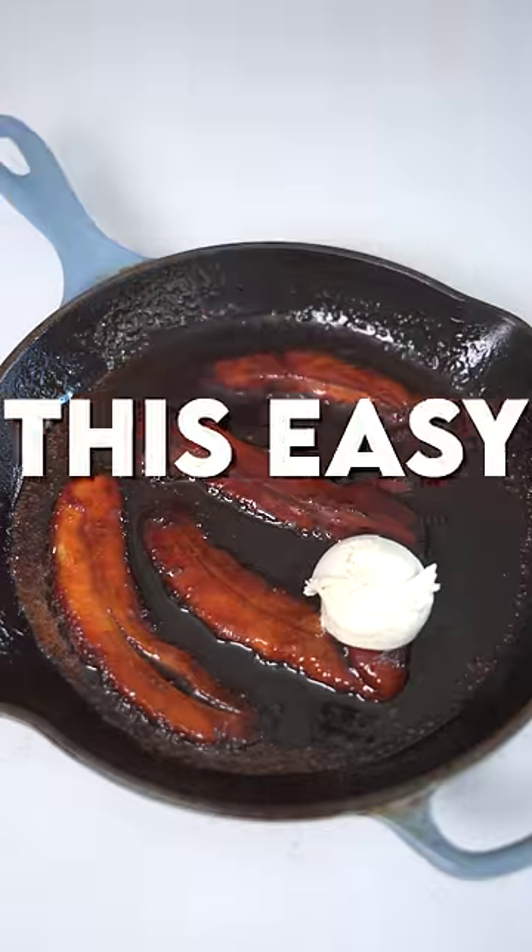I cannot think of any other dessert on the planet that is this fast to make, this easy, and this delicious. My friends, we're making Bananas Foster.